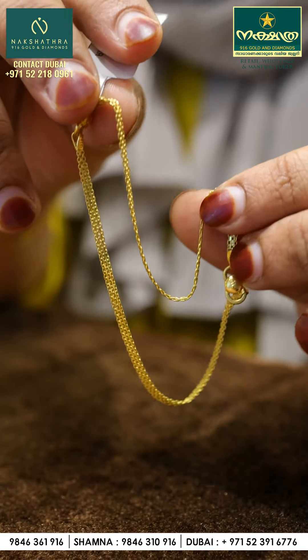We have 4-gram ankle jewelry in the collection. Please check out our new models and let's look at our new designs.